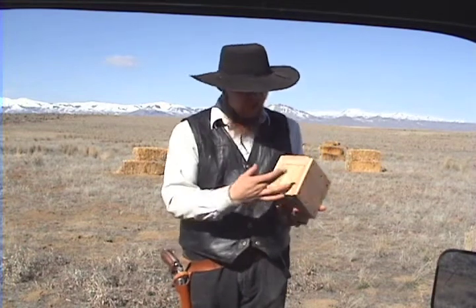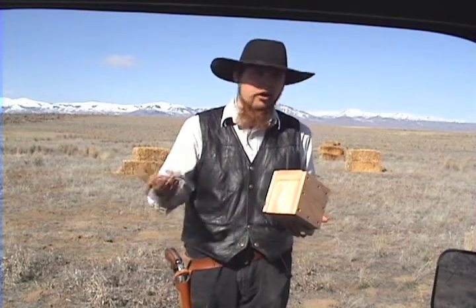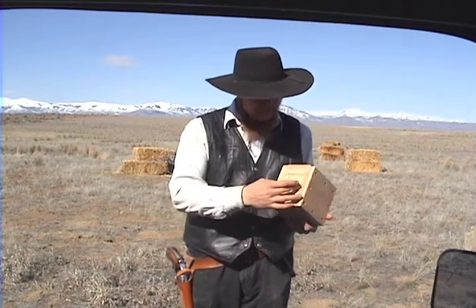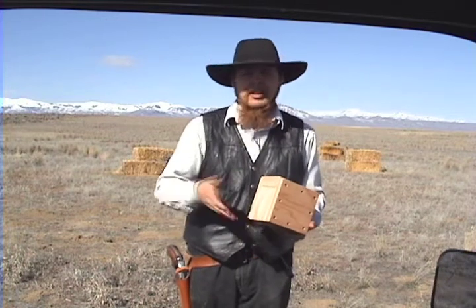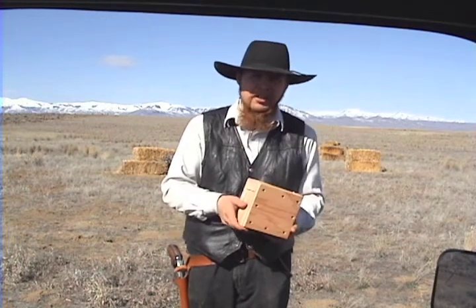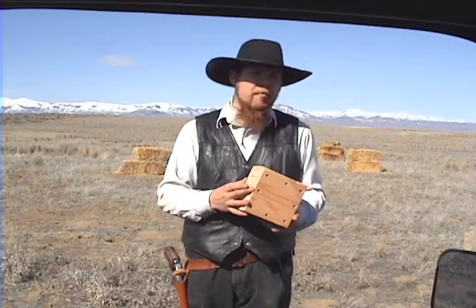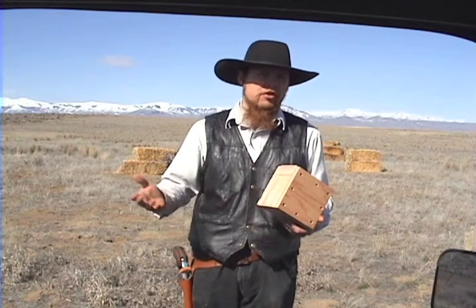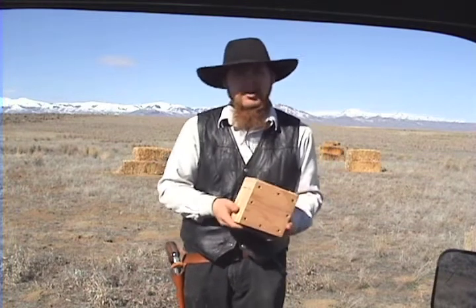I've built a bunch of these little targets. Basically, this is just a wooden box filled with my alternative ballistic gelatin. Three-quarter inch plywood on the front and back, and then about three and a half inches worth of polymerized cornstarch alternative ballistic gelatin in the middle. This would roughly simulate the body cavity of a medium-sized mammal — a rib cage and then soft tissue in the middle.